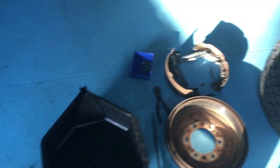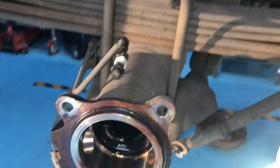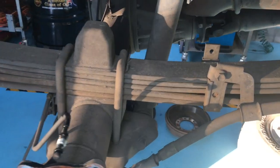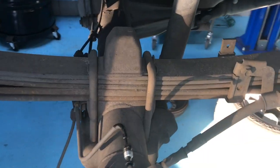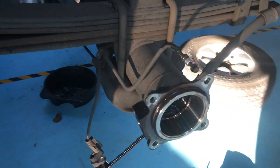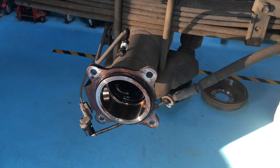All right guys, places to be, people to see. As you can see it's quite time-consuming to make these videos. Don't forget to subscribe — that way you'll see the next videos. If you didn't quite get the reassembly on this one, there will be a reassembly video either on this vehicle or another one. Thanks for watching — bada bing, gotta go, see ya.